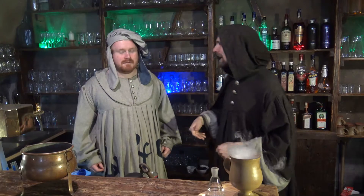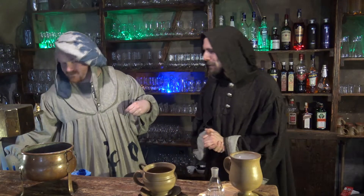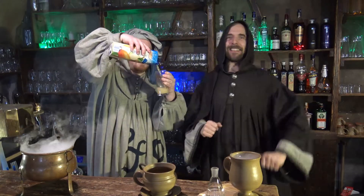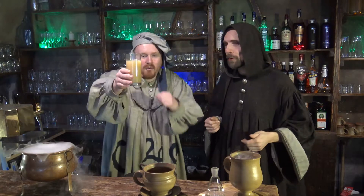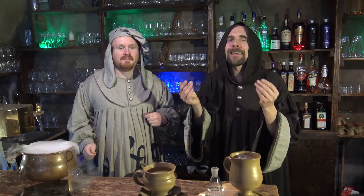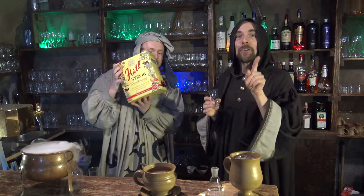Opět budeme potřebovat prázdnou nádobu, kterou hnedle naplníme hruškovým džusem. Opět dáme dvě deci – nula celá dvě. Vyšlo nám to úplně přesně. A aby to bylo sladěnké, přidáme trošku toho malinového sladkého syropu doktora Kytla. Stačí malý panák, tedy 0,02. Tentokrát se opravdu nebojíme panák dát rovnou dovnitř.